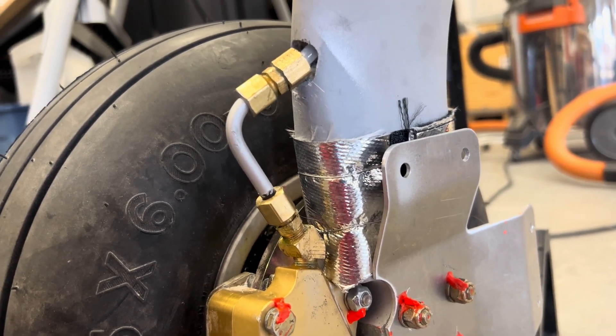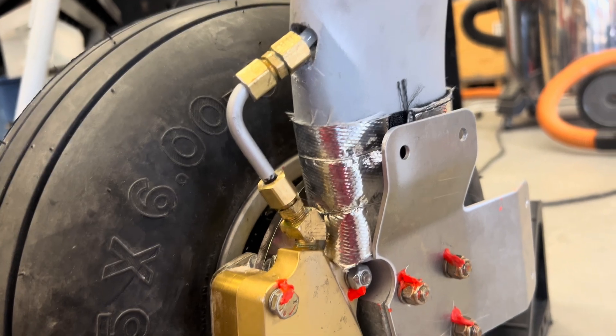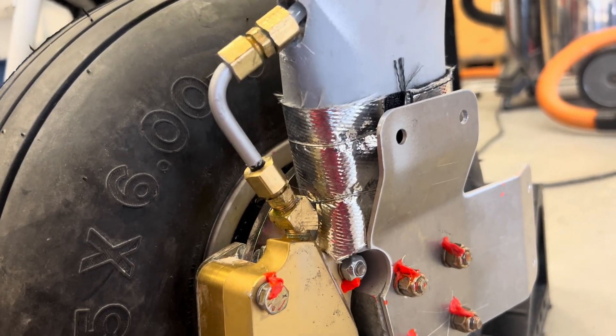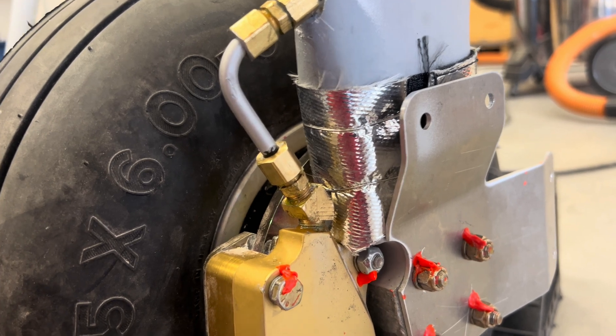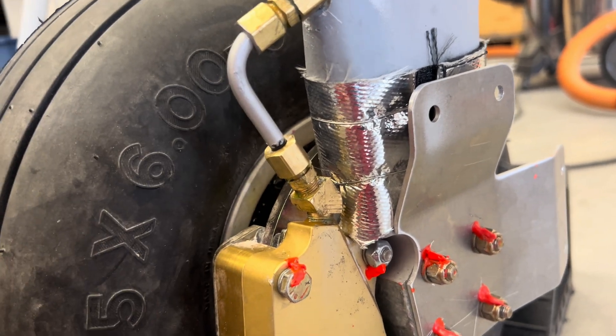I've worked on the brakes for my TSI and I have them almost done. This is the left gear leg here and you can kind of see I'm done with this part of the assembly.